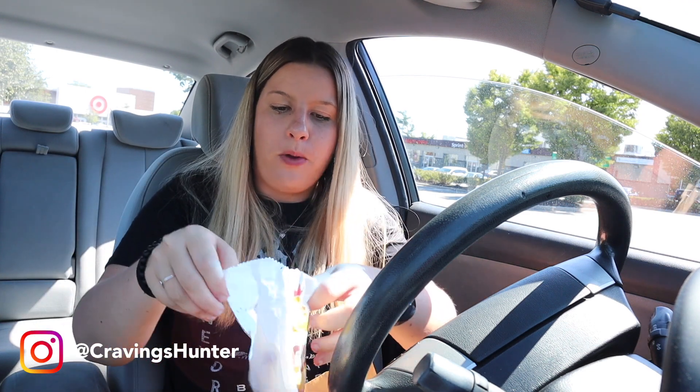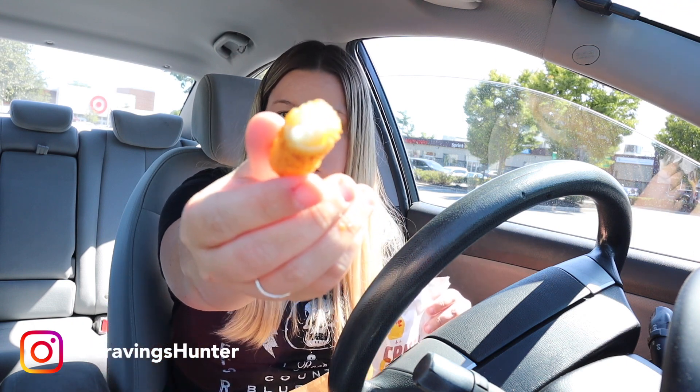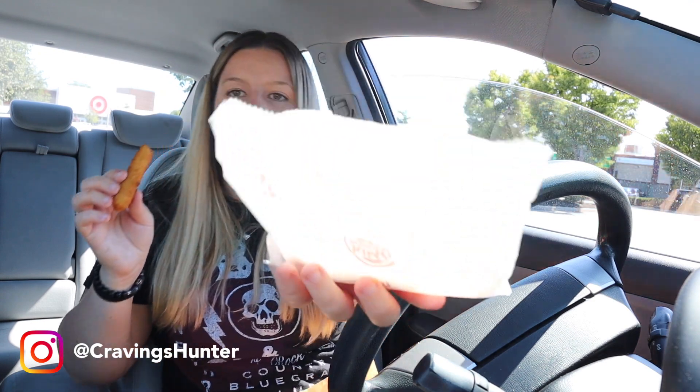Time to try the mozzarella sticks. It's three to an order — why can't they make it four? No herbs, just plain breadcrumb. So tiny. They're good, but my favorite mozzarella sticks are probably the Farm Rich frozen ones — those are better than these. But these are not bad. Oh wait, there are four — surprise! It's like a bonus mozzarella stick.